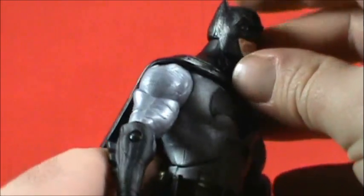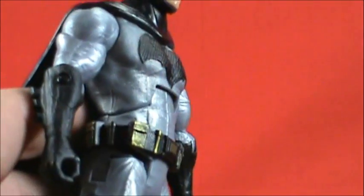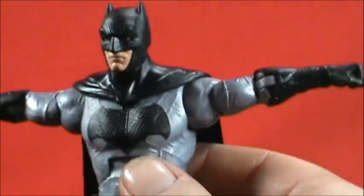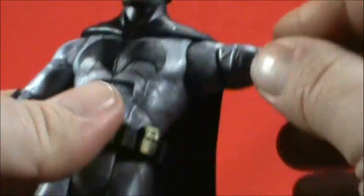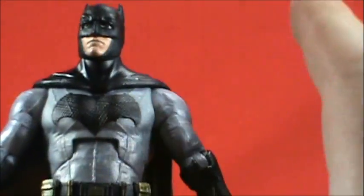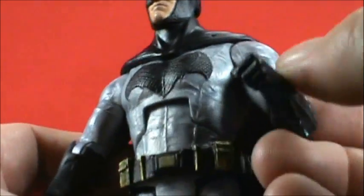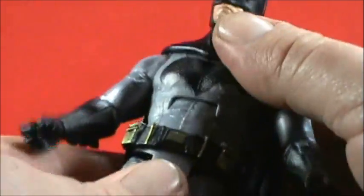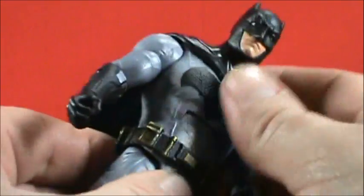Let's get into the articulation. The head looks left and right, can look up slightly, and down not so much — his jaw and neck get in the way. Arms go up past 90 degrees, which is nice. There's a bicep swivel. This is pretty much DC Universe Classics articulation. Some Movie Masters figures did not have all these joints; single-jointed elbows, while some DC Universe Classics figures did have double joints.